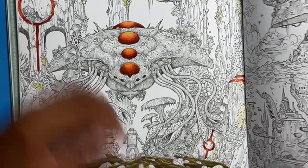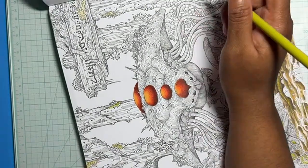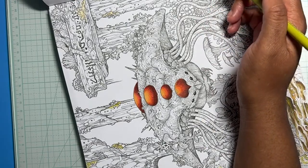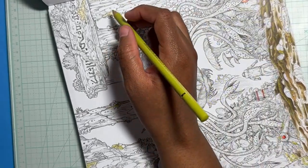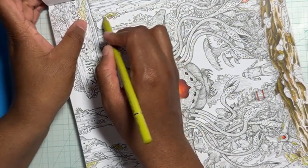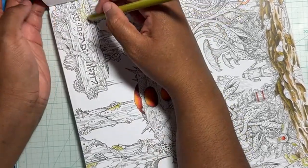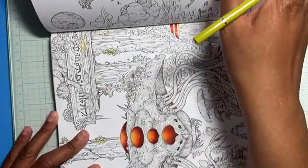My boyfriend has this lotion — I don't think he uses it anymore — but it smells like soy sauce and something else. I call it the soy sauce lotion. He doesn't use it anymore because the smell is just too much. And tell me when you guys cannot see what I'm doing, because the camera is taller than I am.